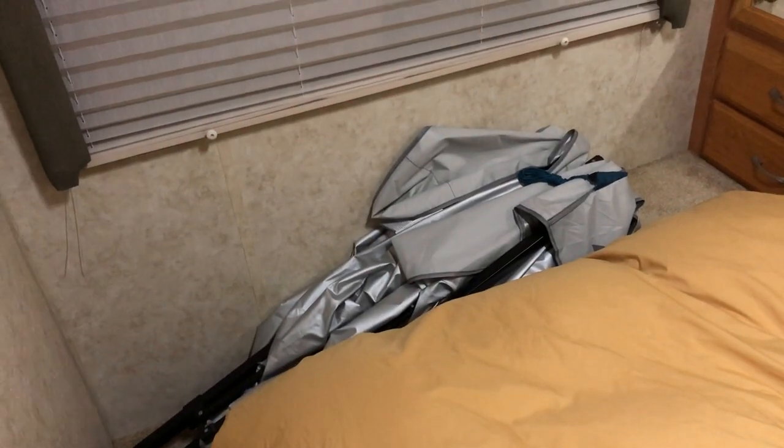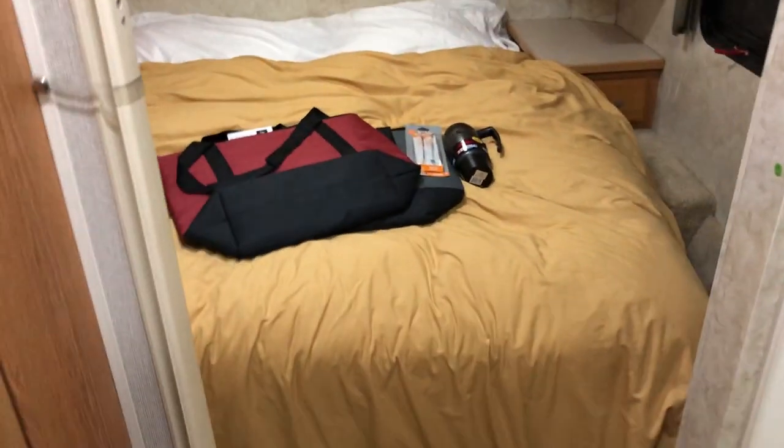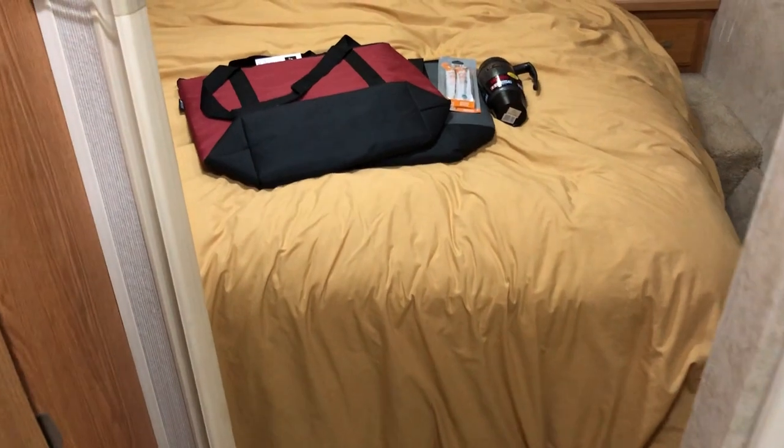And then this here is the master bedroom. You do have a 10-by-10 gazebo tent which you're welcome to use, as well as plenty of storage throughout the RV — two closets, multiple drawers, and so on. You also have a plug underneath there. Underneath this bed you can actually lift the bed up from down here, and there is storage under there as well as two Tommy Muhammad chairs and an umbrella for your use.